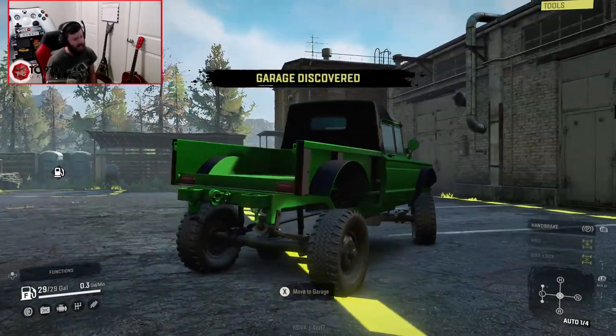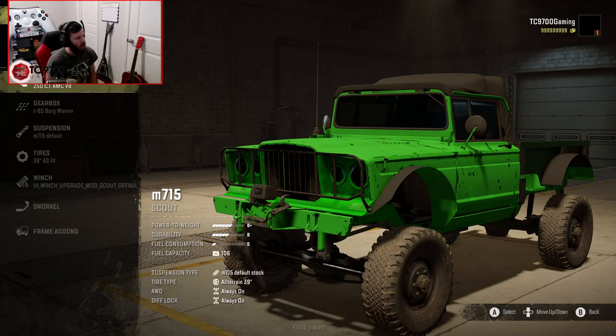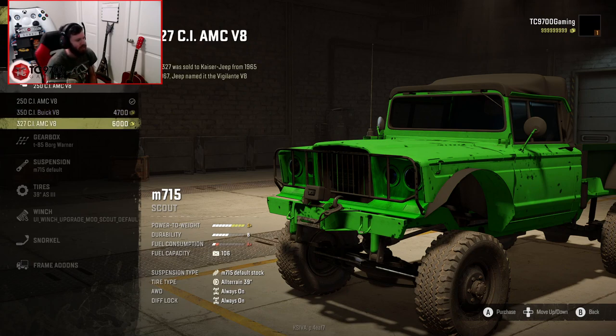It gets off the line pretty quick, but it does lean a lot, although hopefully that bodes well for articulation on the trails and the obstacles. Our base engine is a 250 cubic inch AMC V8. We can go up to a 350 cubic inch Buick V8 — Kaiser Jeep switched to the Buick 350 in '67 after AMC discontinued the 327. The top engine is the 327 AMC, which was sold to Kaiser Jeep from '65 to '67, and Jeep named it the Vigilante V8.